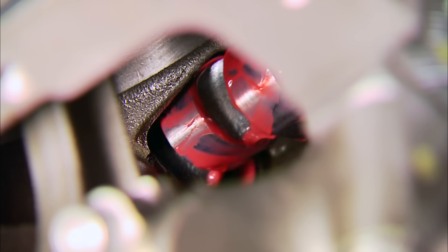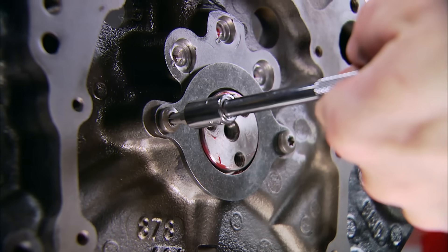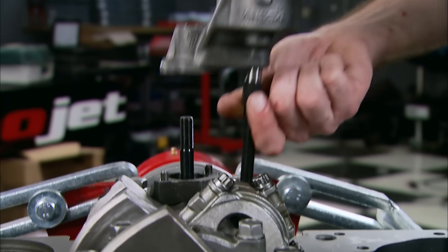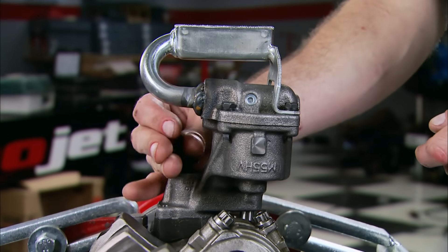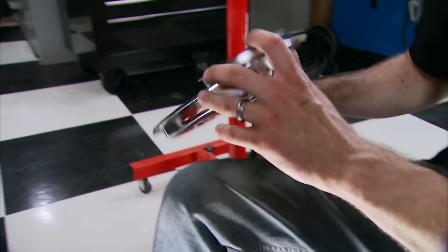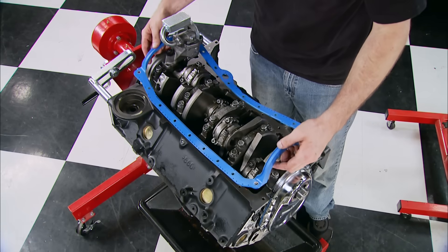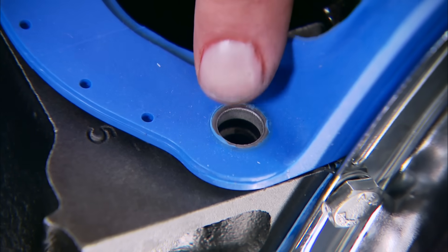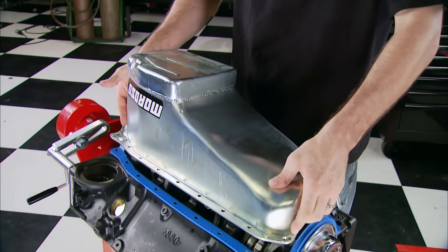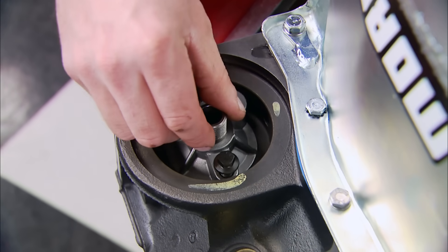After installing the double roller timing chain, we go bottoms up to install our oil pump and pickup. The pump is a high-volume piece and it delivers about 20% more oil than a standard one. Next, we have to install our timing cover since we're using a one-piece oil pan gasket. The cool thing about this gasket from our Felpro kit is the compression stops around the bolt holes that prevent overtightening. Finally, we can close up the bottom end with a deep-sump six-quart street strip pan from Moroso, and bolt up the oil filter adapter.